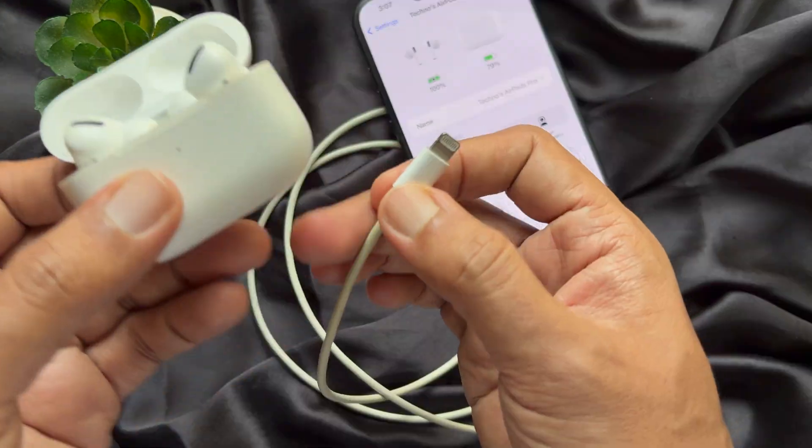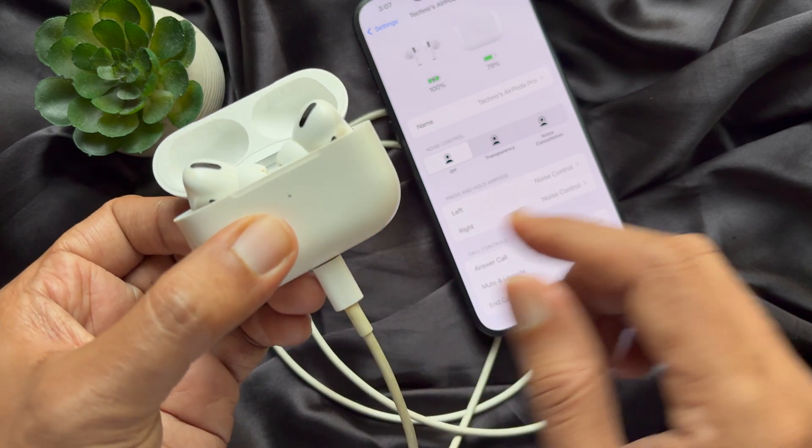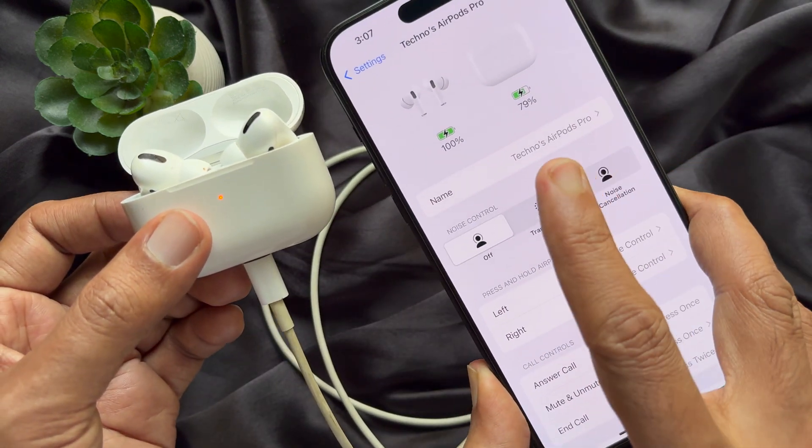Plug your cable into the AirPods case and you will see the charging status. So these are the steps to charge AirPods from an iPhone.